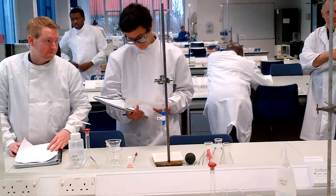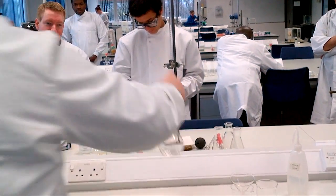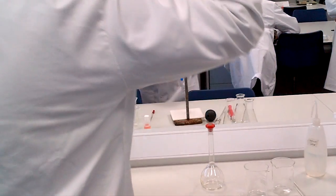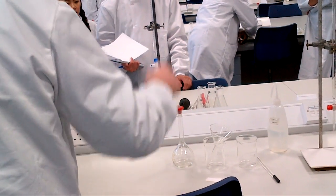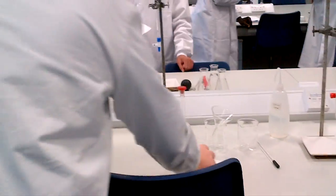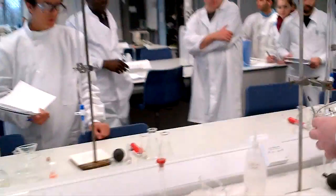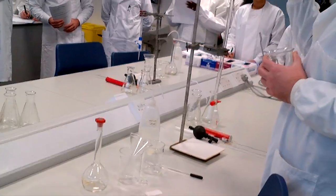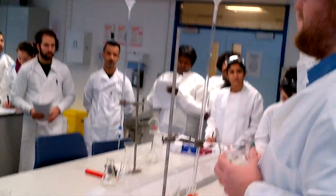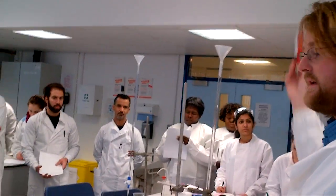So in front of you, you've got your retort stand and the clamp. You've also got a heavy bench, a graduated flask, a funnel, a couple of beakers, a weighing bottle, a conical flask, a pipette, and pipette fillers — either bulbs or graduated levers.